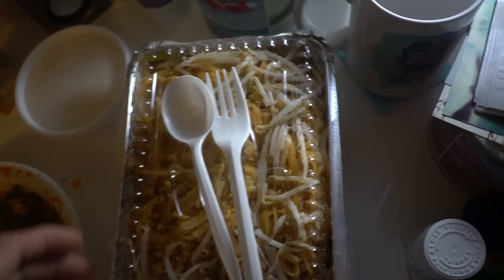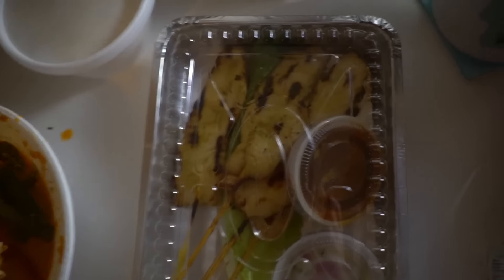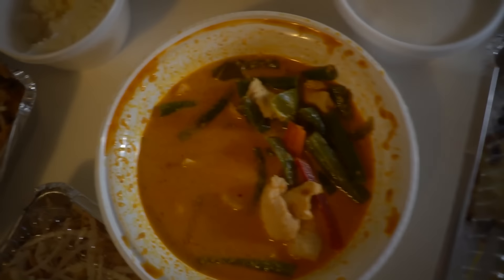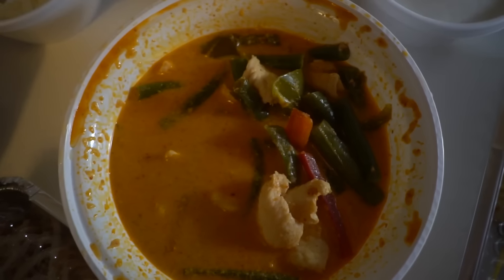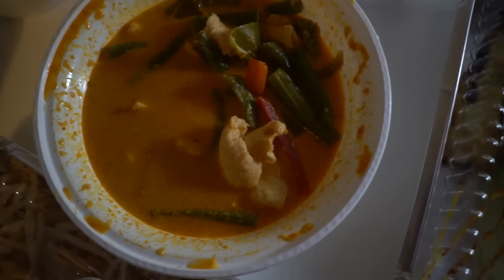Dinner is here. We got Pad Thai, Chicken Satay, and Panang Curry. We're going to watch something.